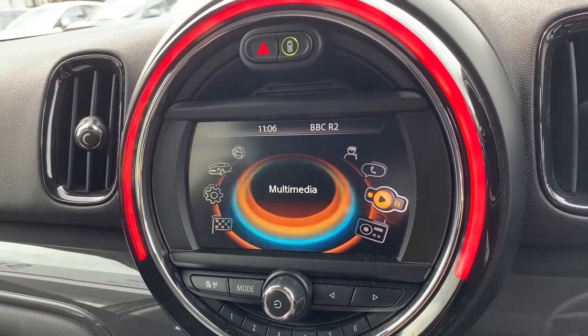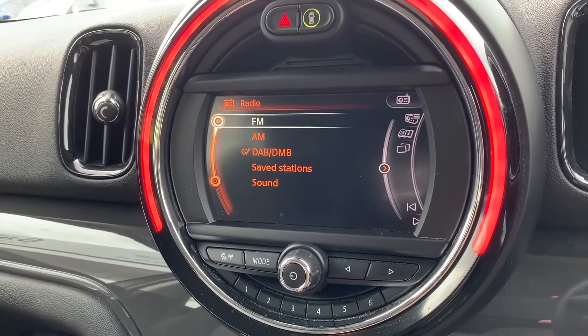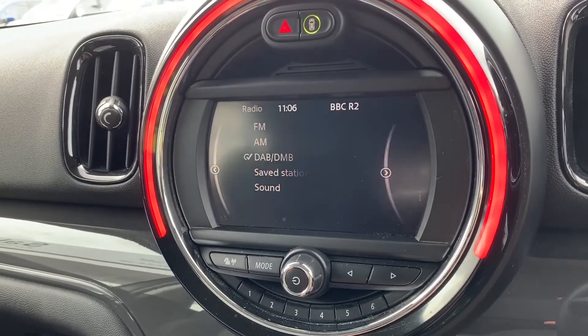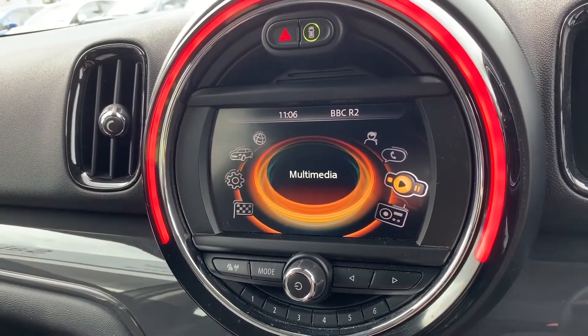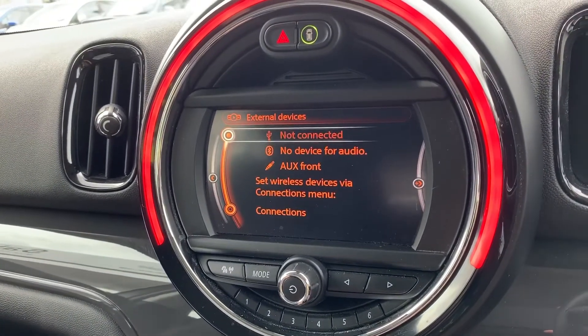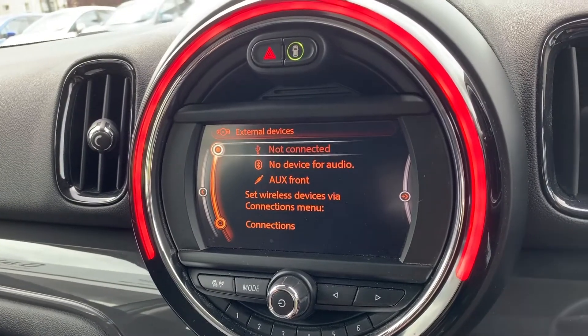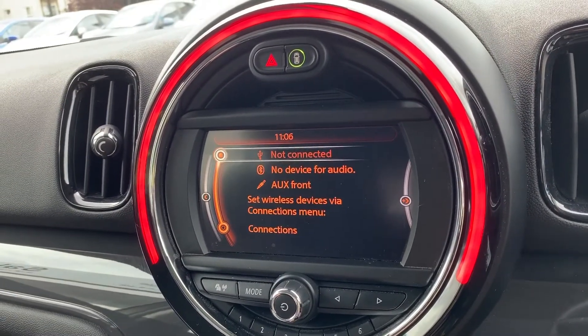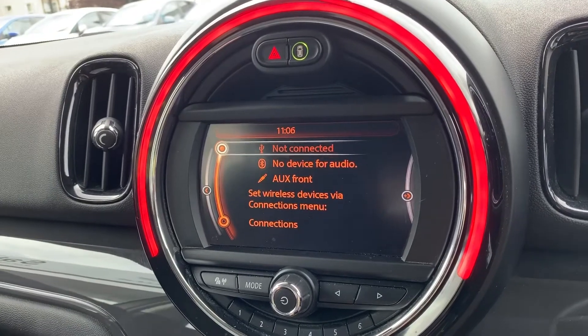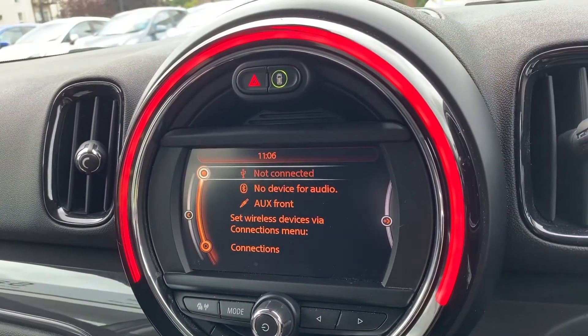When it comes to music in this car, we can listen to the radio — there's FM, AM, and DAB radio. If you want to listen to your own music you can do so under the multimedia heading. There are plenty of ways to do that: we have auxiliary input, USB input, and we can stream music wirelessly via Bluetooth audio as well. So once you've paired your phone you can make and receive phone calls but you'll also be able to listen to your music.